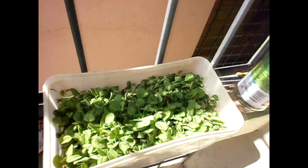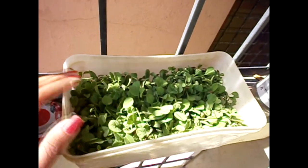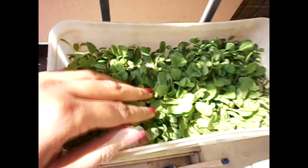Hey everyone, so I'm at the balcony — let me show you my small veggie garden. These are fenugreek leaves, or methi leaves, and these are about 10 days mature. After one week or so it's ready to be cooked — yummy!